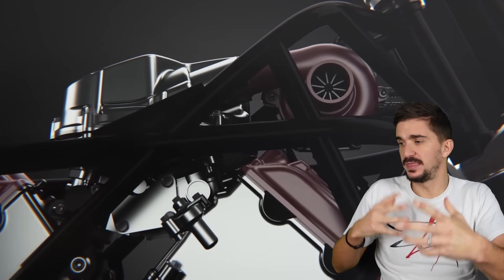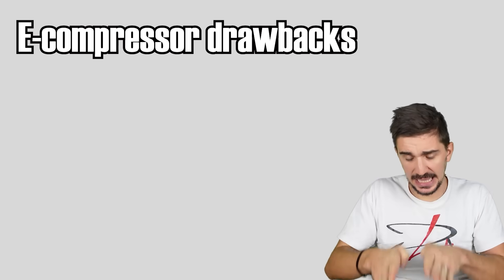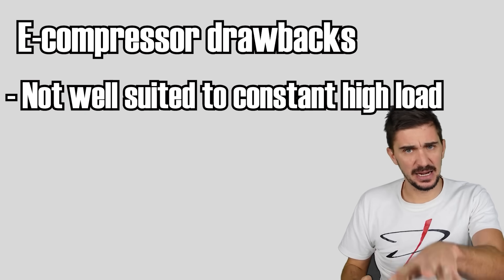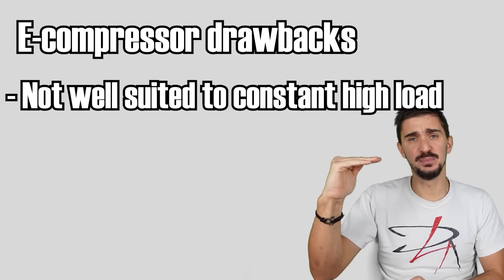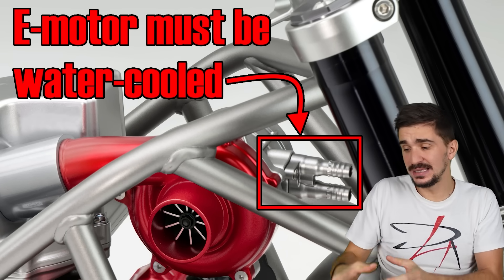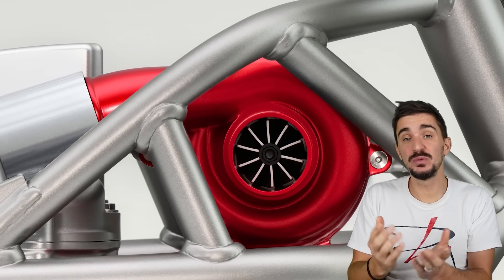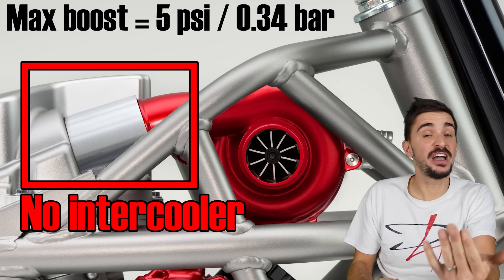While it is a great thing, there's no such thing as a free lunch, and there are some drawbacks and limitations. One of the main drawbacks is that, as of right now, e-compressor technology is not capable of matching traditional turbos in how well and how long it can hold a constant high load. In other words, an e-compressor is much better suited to short little bursts of boost, rather than being able to maintain high boost constantly. This is because the electrical motor simply starts melting, or the electrical system starts struggling to provide the energy needed to maintain a constant high boost. Because of this, and according to most reports, the system in the Honda will be producing only 5 psi of boost. This explains why there's no intercooler, because with just 5 psi, you don't really need an intercooler.